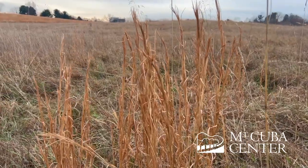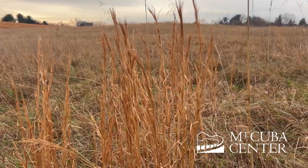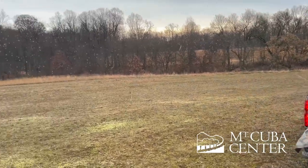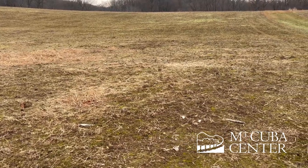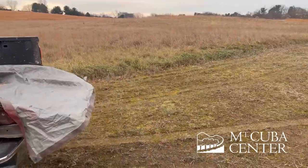We're overseeding with one of our shorter growing native grass species, Andropogon virginicus, commonly known as broom sedge. It's December and we're choosing this time of year to do our grassland planting. The freezing and thawing process over winter allows for the cold stratification of the seed and good soil to seed contact.